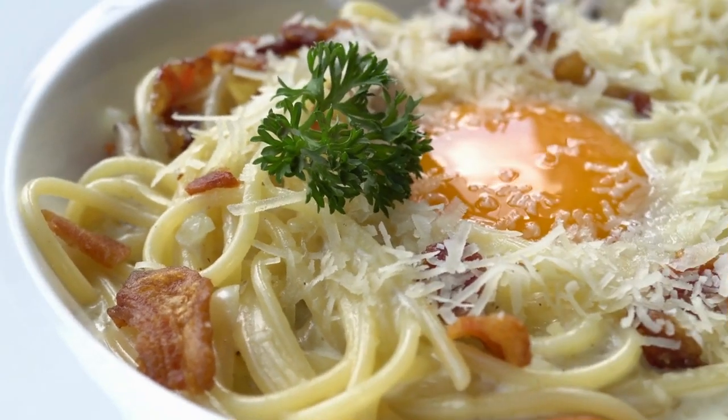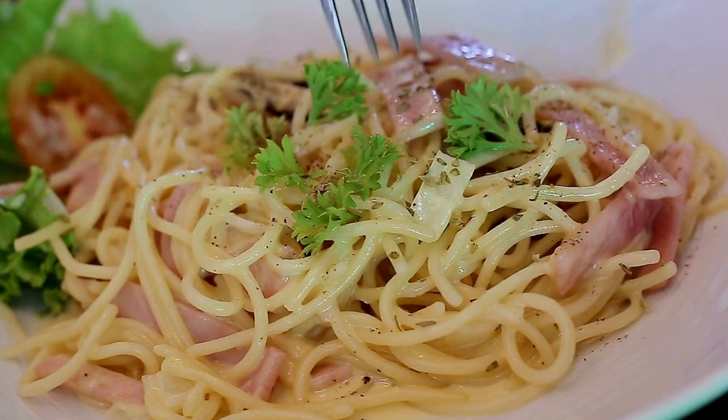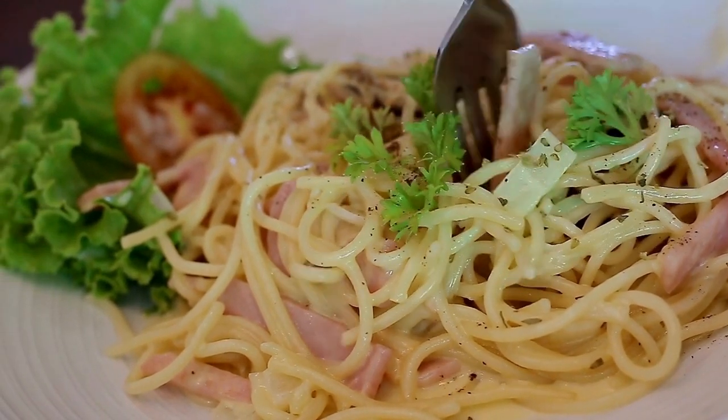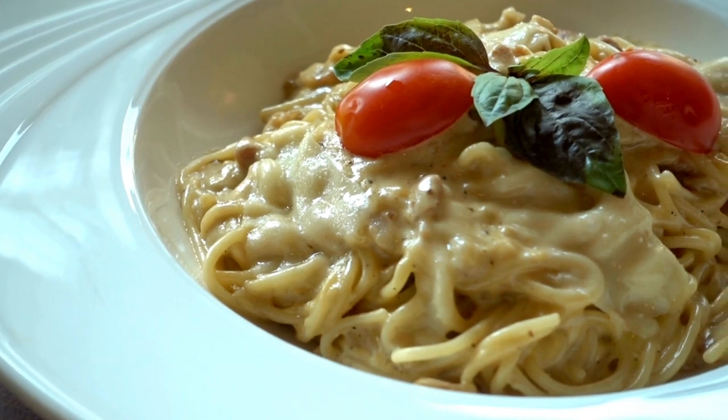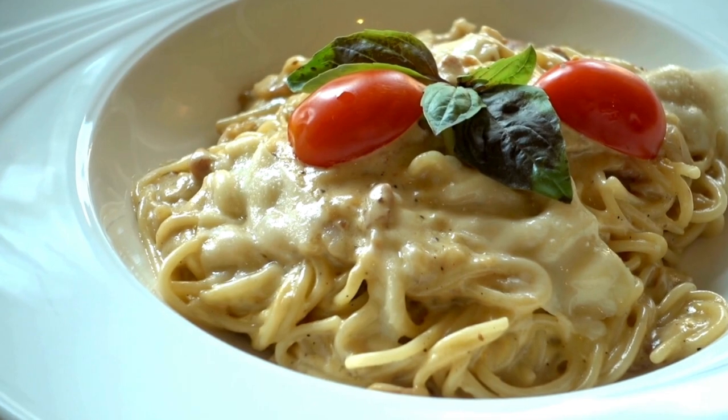Buon appetito! Tips: for a creamier sauce, use more heavy cream or full-fat coconut milk. Add protein like grilled chicken or shrimp for a more substantial meal. Leftovers store well in the fridge for up to 3 days. Reheat gently on the stovetop or in the microwave.